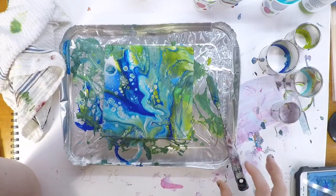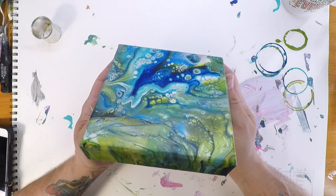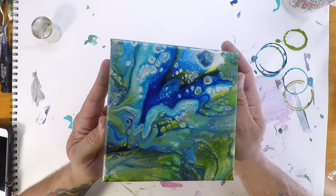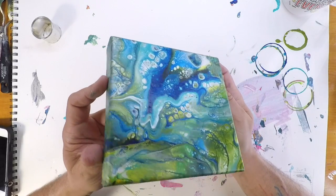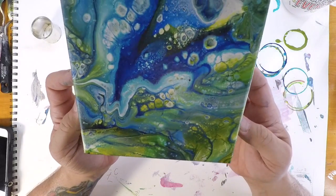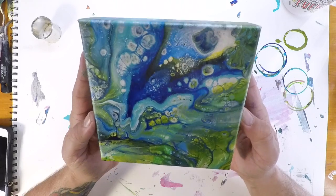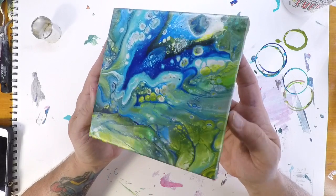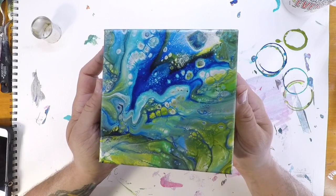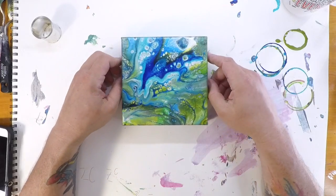So this is the result of the painting that Whitney did yesterday. It's really neat — I really like the way the iridescent pearl kind of left this nice finish; it almost looks like it's got a varnish on it. It's really cool. She was really happy with it. She does not like a lot of cells — she likes them dispersed. As any high schooler, they give you just enough to make you want more and then they move on. I hope you enjoy the video; this will be up on our blog with close-up pictures.